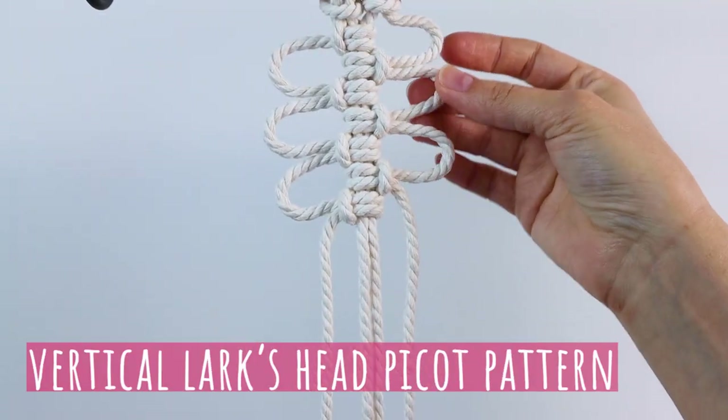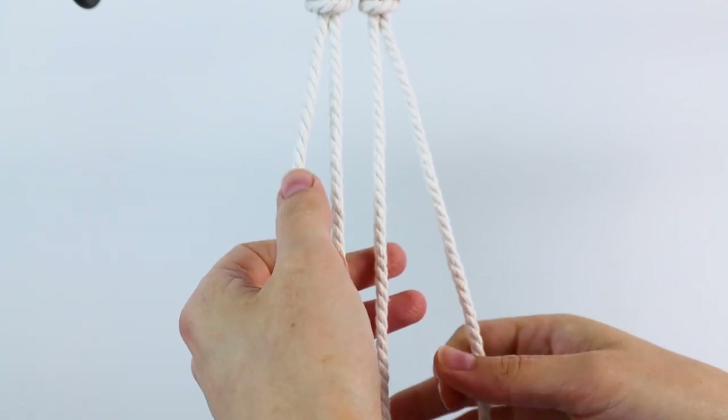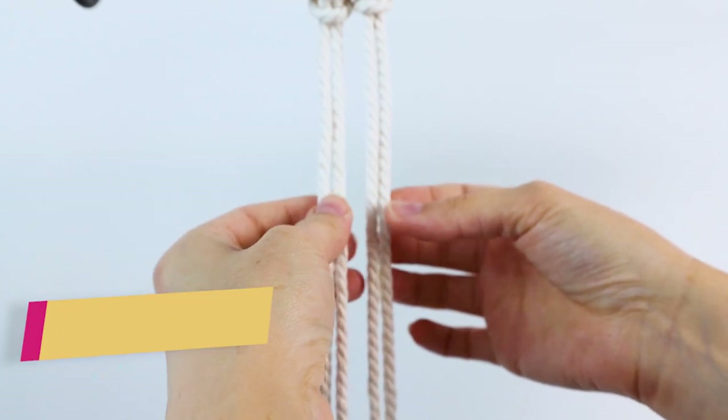First we're going to make this vertical lark's head picot pattern. For the first lark's head knot we're just going to tie it normal up at the top here, and then we'll start our picots on the second one.